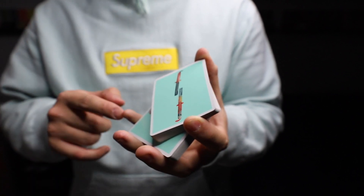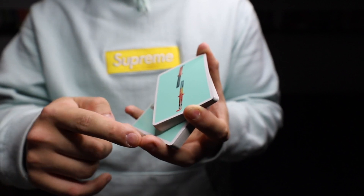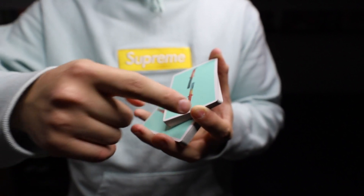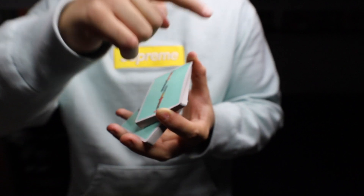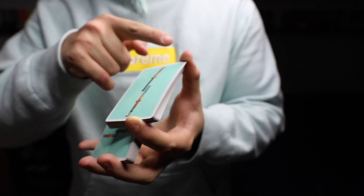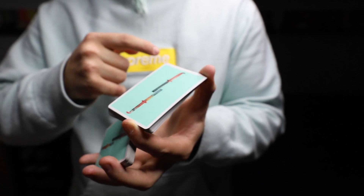When you're pivoting, you're using your pinky, ring finger, and middle finger to pivot the deck anti-clockwise around the index, while the top packet is being pivoted clockwise. So you're pulling the bottom packet that way and moving your thumb this way.